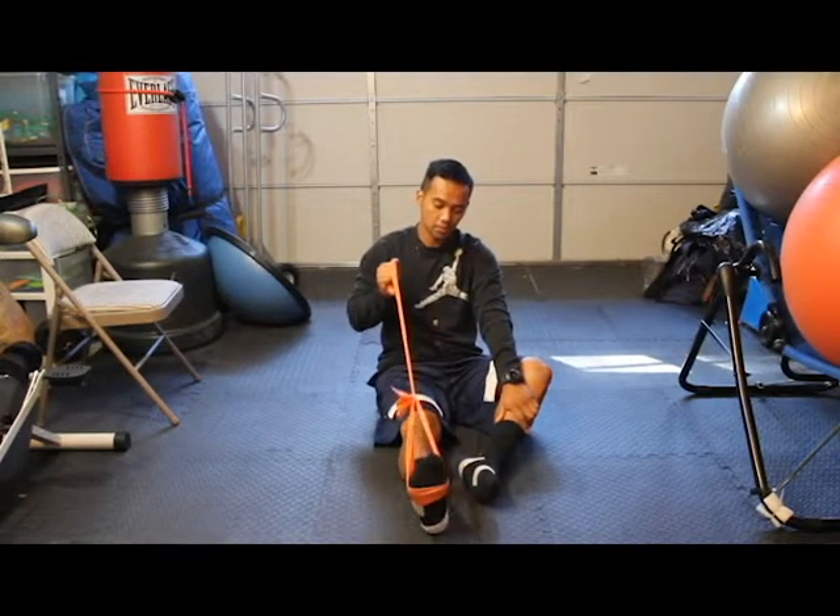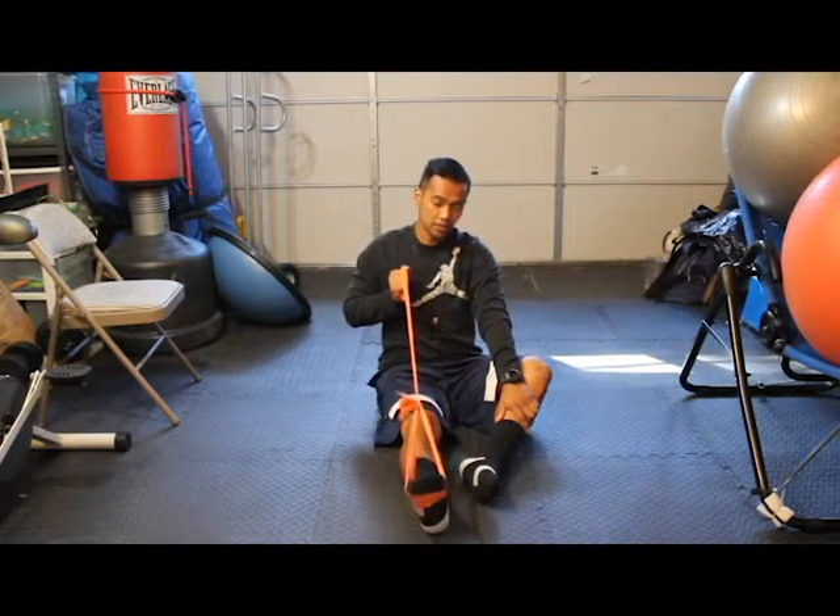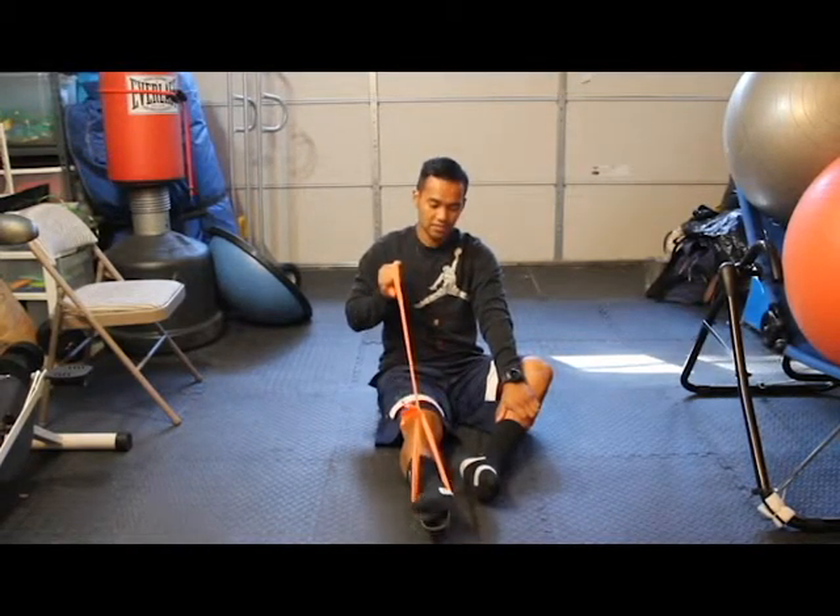If you want more tension, pull back a little bit more in towards your body. Just make sure you don't snap yourself.